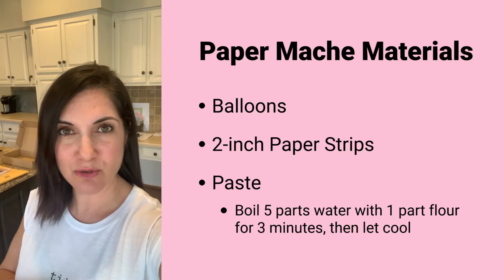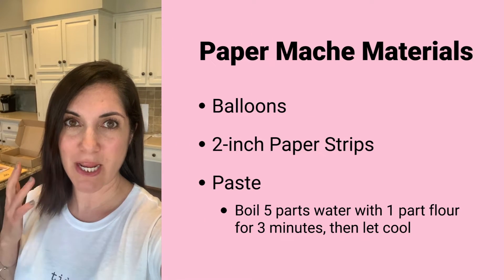When it comes to arts and crafts I like to keep things easy and old-school, so today I'm all about paper mache. I love this craft because it is super inexpensive — all you need are balloons, flour, water, and paper.